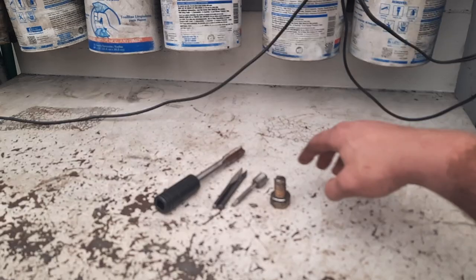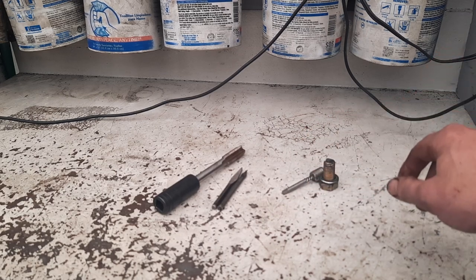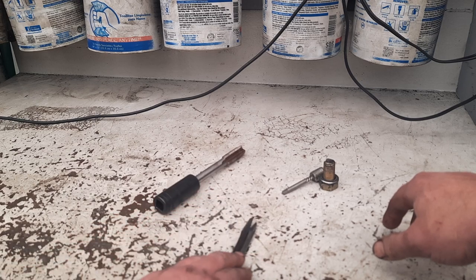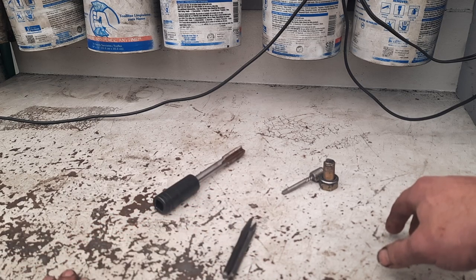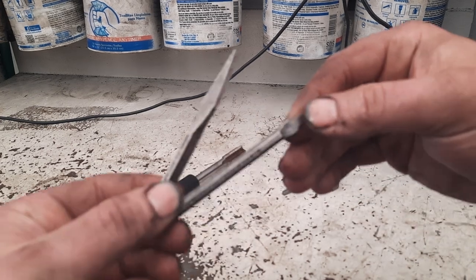I ended up fussing with that first this morning, trying to get that thing out. I was actually fortunate — it wouldn't come out with an extractor, but I was able to drill it out all the way to basically the edge of the threads and collapse it in.